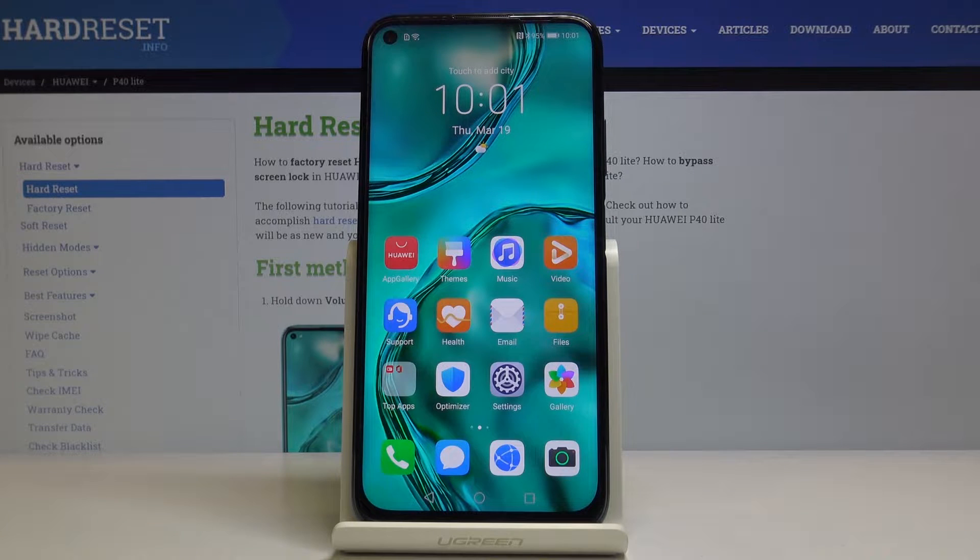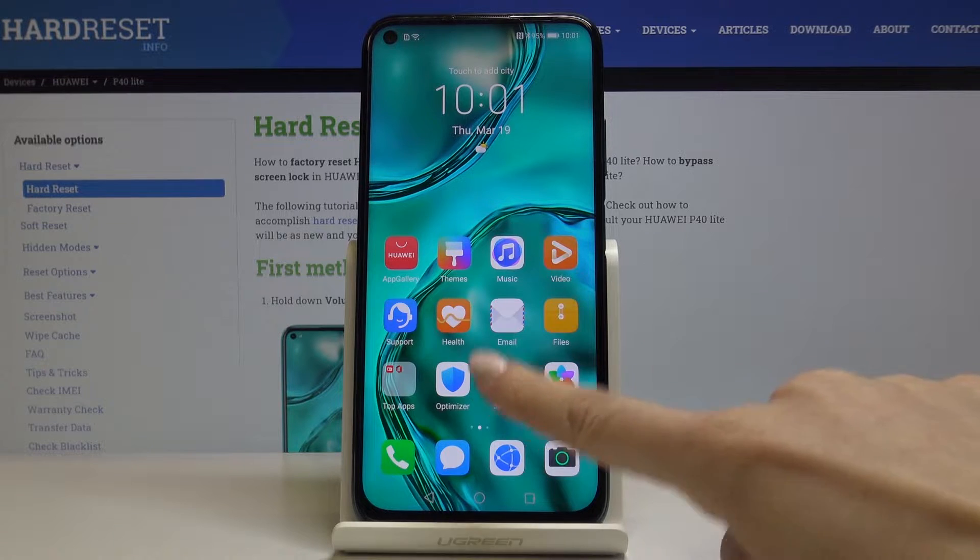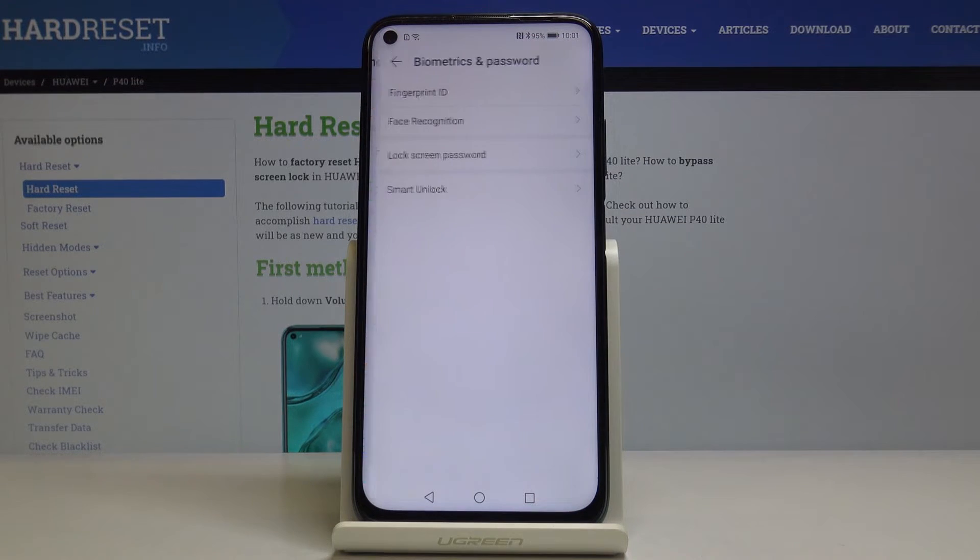Here I've got the Huawei P40 Lite, and let me show you how to activate fingerprint protection on this device. First, let's open the Settings, then find and select Biometrics and Passwords, and then go to Fingerprint ID.